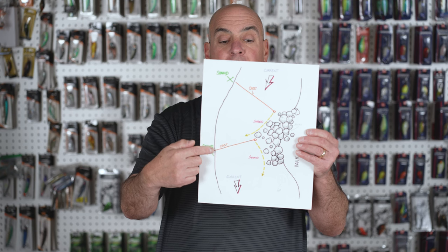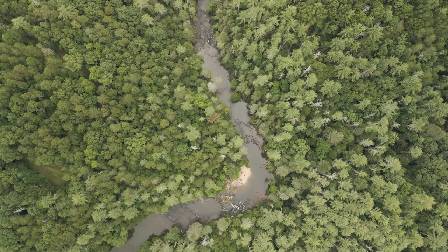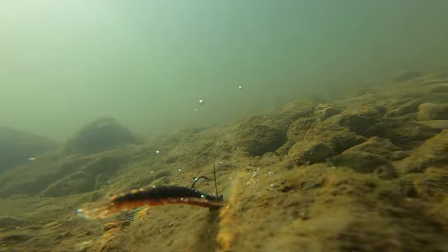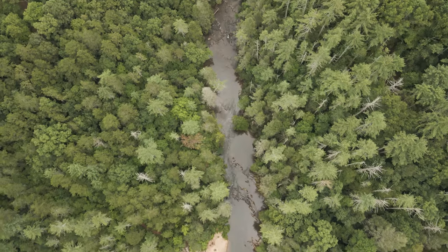Here you could catch the biggest river bass of your lifetime doing this. Remember, you can pick up your Yum Helgramites on lurenet.com.